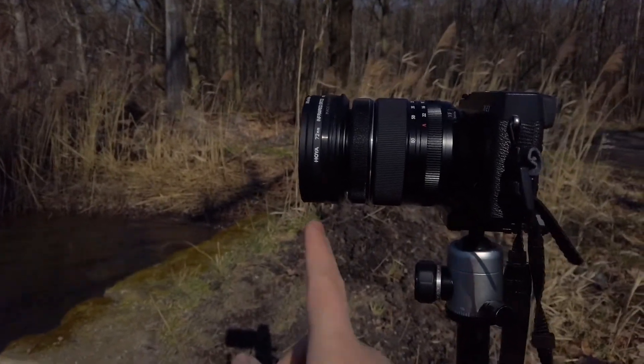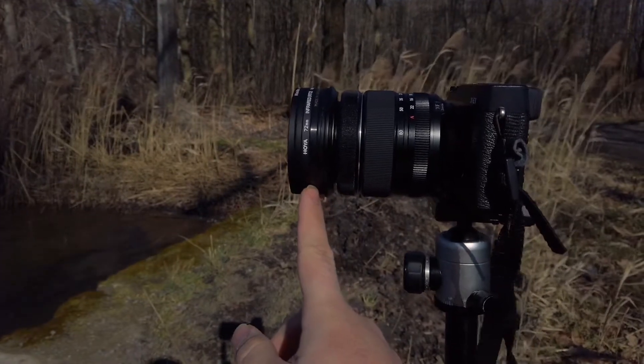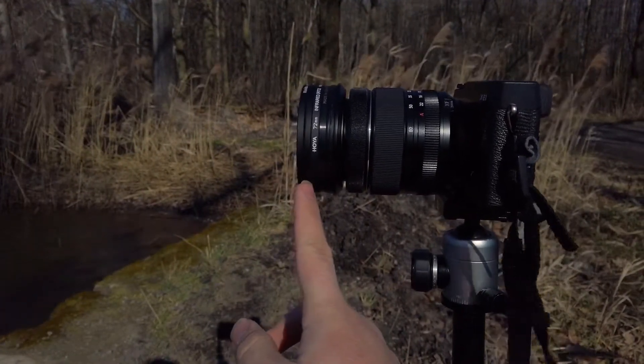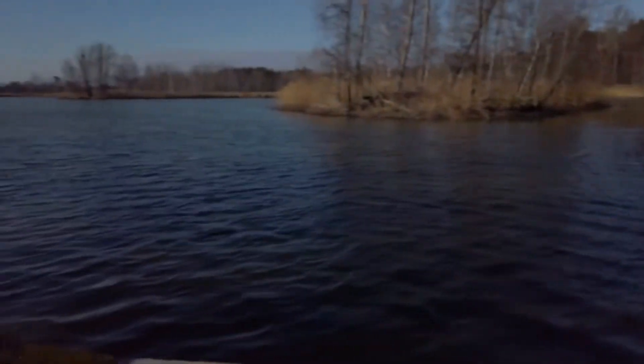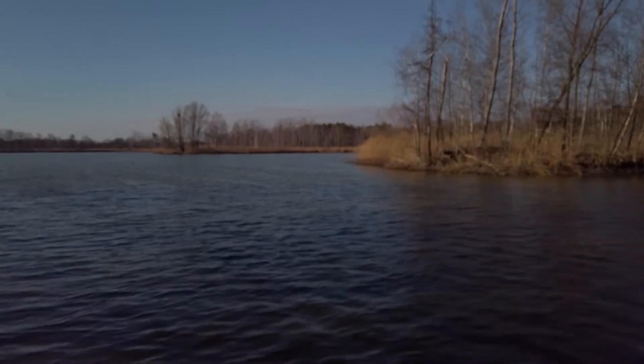We have it set up. Here is the ND filter — the B8 and the D64 — for a good light set. Hopefully the light will be good. We'll see.